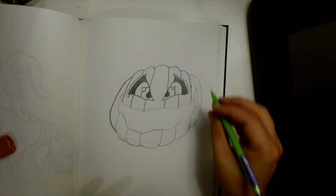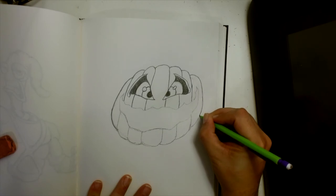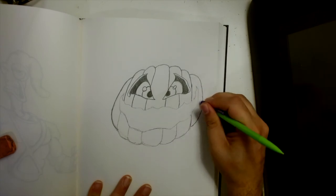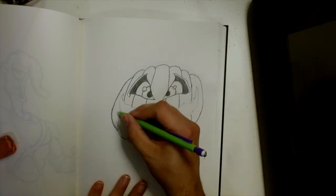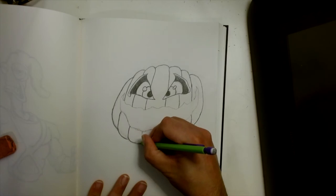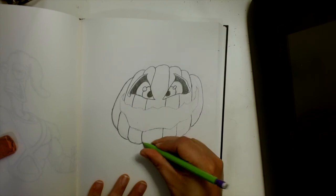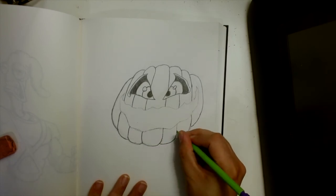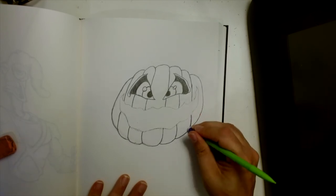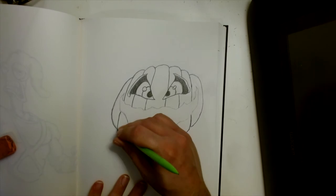So you can see we now have the eyes sticking out. I'm now going to refine this outside line. There's a reason we haven't touched the teeth yet and the mouth — we're going to sketch those things in first and then make them solid. So I'm just cleaning up the sketchy lines so it looks nice and clean when we're done.